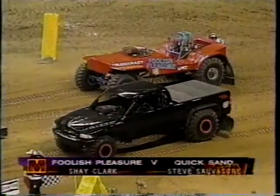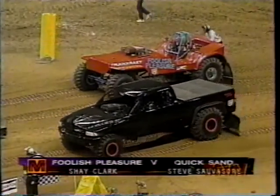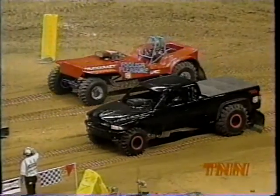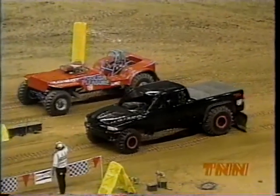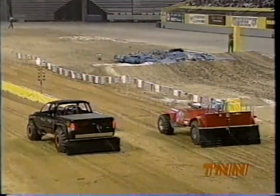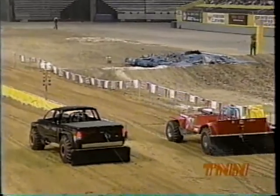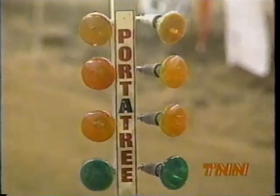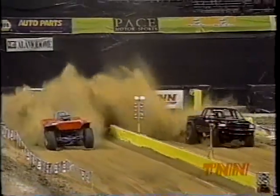Here in the Alamo Dome in San Antonio, it is time to move back to sand drags. Foolish Pleasure — Shea Clark on the outside lane — will be going up against Quicksand. How you determine the winner in the Thunderbody sand drags is each truck gets two runs, and the fastest lap of the night is the winner. Right now Obsession at 2.017 is sitting on top, and Chris Pellet of Red Oak, Texas hopes nobody can get under that 2.017. Oh man, there's a problem on the start. Foolish Pleasure is going to win. She got a nice-looking run — Shea Clark had a great run right there. However, not going to be quick enough to knock Obsession out of the top spot.